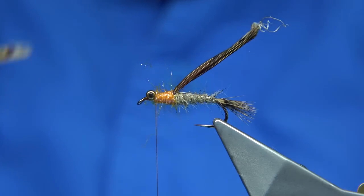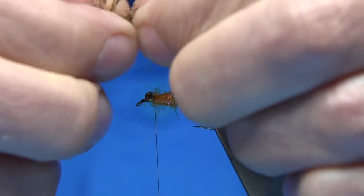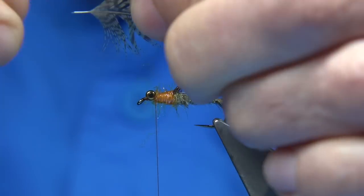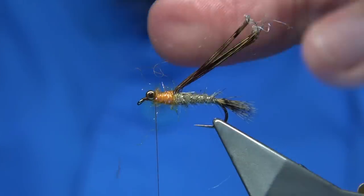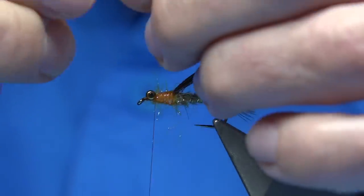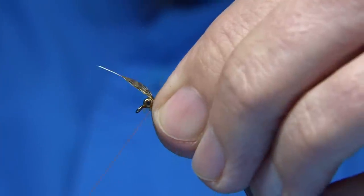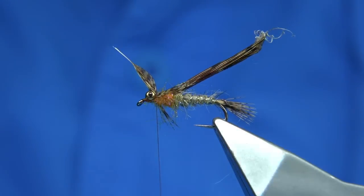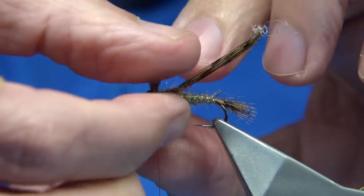Now we're going to put the legs in. I've got a partridge hackle. You could wind the hackle on, but I'm just going to put them either side of the thorax. I'm going to pinch out the tip of the partridge hackle, then come from the top down, holding the fibres either side of the shank. There are a couple of long fibres — I'm taking them out. Just basically hold it either side, come round with a couple of turns right at the back of the eye. You'll see how it forces the legs out either side. Then it's just a matter of making sure they're sitting where you want, because you can still move them around at this point.